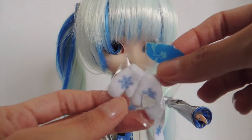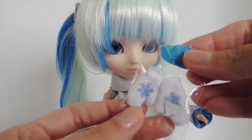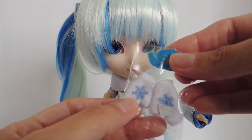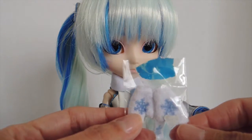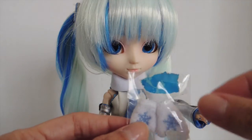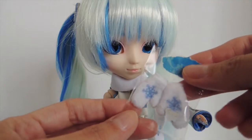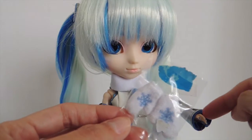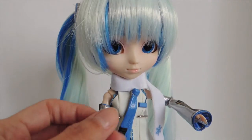She comes with these cute little mittens — not gloves, mittens — and they also have the snowflake detail. They're very tiny. I was trying to put them on her hand and I kind of gave up because it's just so small to open that little hole to fit her hand in. But I'm pretty sure it fits well once you get it in — I'm just a bit impatient. Very cute, very well made.